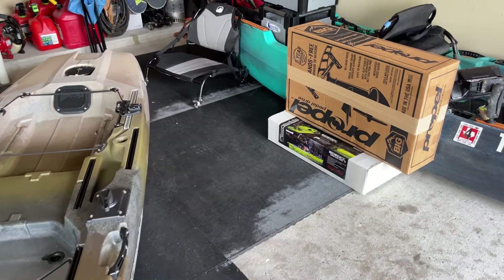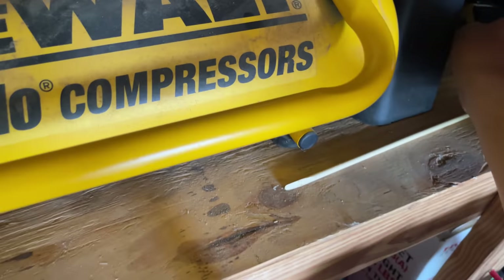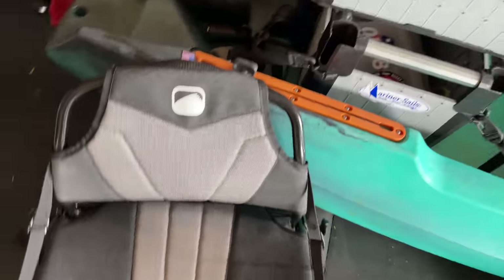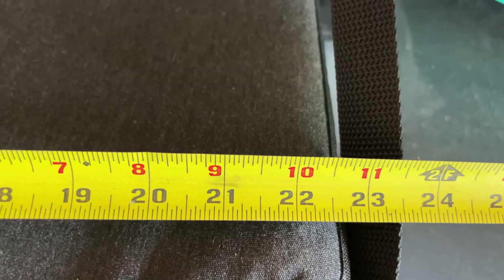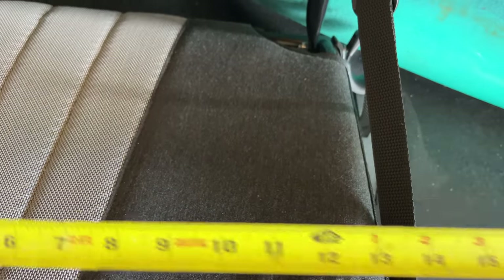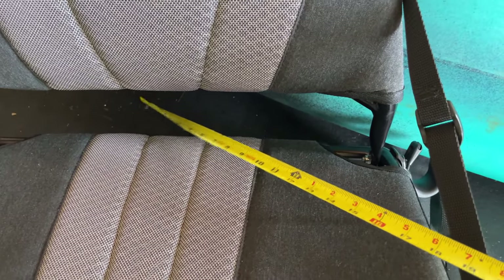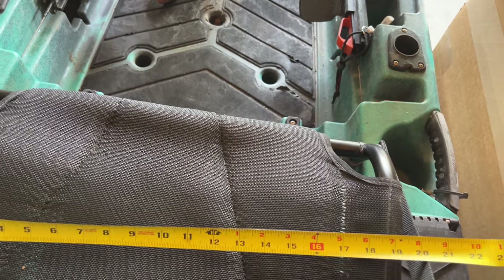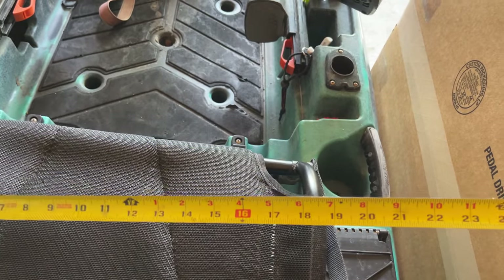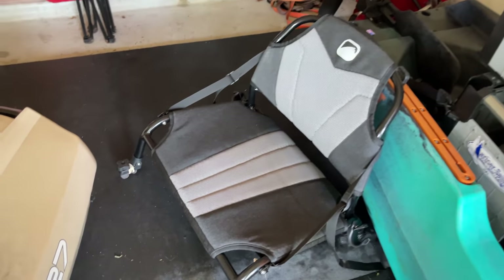You also have the seat. Let me grab the tape measure because I want you all to see the difference between this and a competitor seat. From the seat frame all the way across, it's about 22 and a half inches — that's right where your thighs are going to be. The seat back is open down here, and I'm not too sure how I'm going to like that. The competitor seat I'm currently using is actually about 21 inches. So for those of you with a bigger body frame, you're probably going to like that extra width.